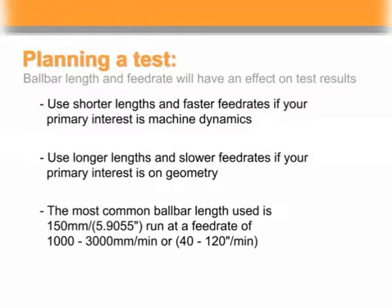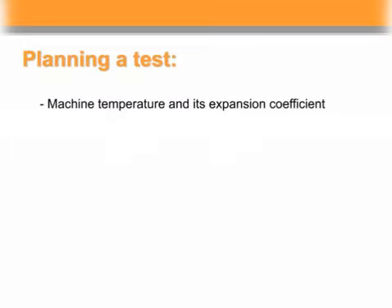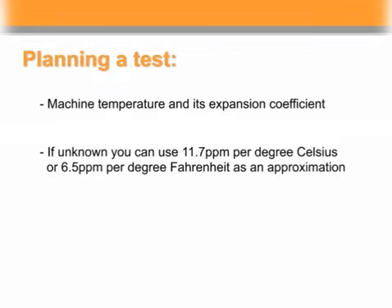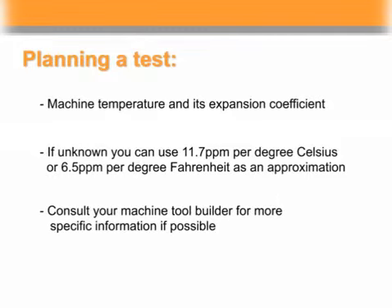It's also important to know the machine temperature and its expansion coefficient. The expansion coefficient expresses how the machine will respond to changes in temperature. If the coefficient isn't known, you can use 11.7 parts per million per degree Celsius or 6.5 parts per million per degree Fahrenheit as an approximation. Consult your machine tool builder for more specific information if possible.